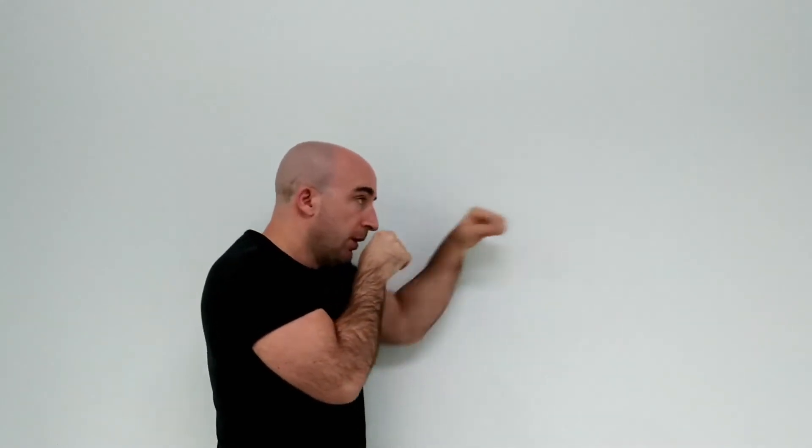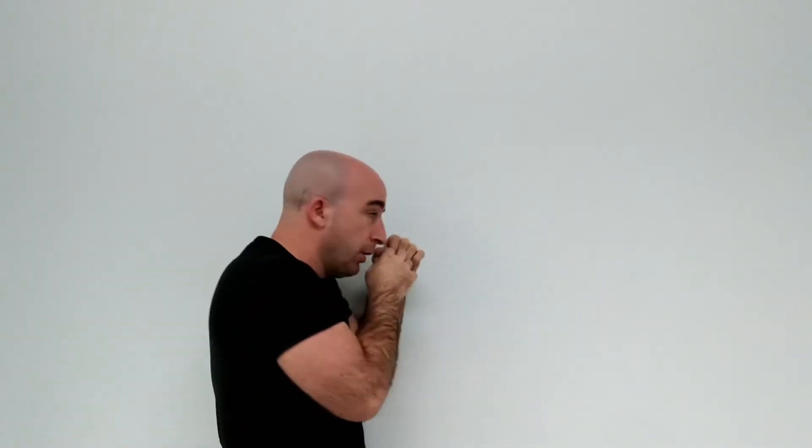A good way to avoid this, to train yourself to avoid this, is to stand beside a wall and try to throw all your punches while you're against the wall. That way, all your punches will be without putting your elbow out, without preparing. So you get clean punches — boom, boom, boom — instead of those wide, telegraphed movements.